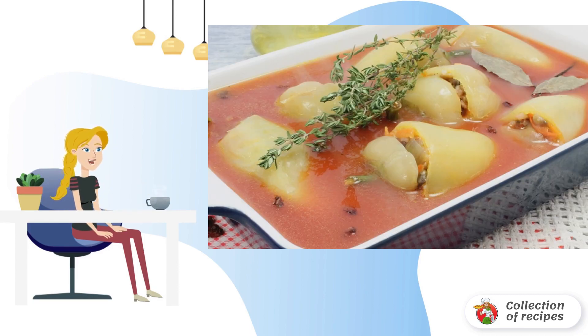Dilute tomato paste in 200 milliliters of boiling water. Pour the resulting mixture over the peppers. Stew the dish in the oven for 35-40 minutes at a temperature of 180 degrees.